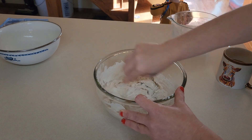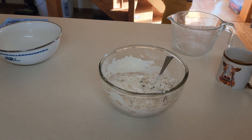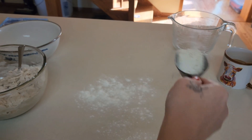When daddy comes home he'll eat some bread with you. Once you've got it like this, we're going to dust our counter with a little bit of flour and then we're going to knead it by hand. Just a little - you don't need a ton.